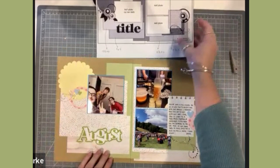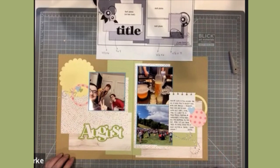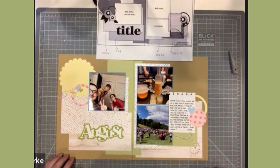Here's my completed layout! You'll see more information about this on my blog, including some of the sizes. I hope you like it — thank you so much for joining me for another scrapbook process video, and I hope you can join me for some of my upcoming events. Thank you and have a great day!